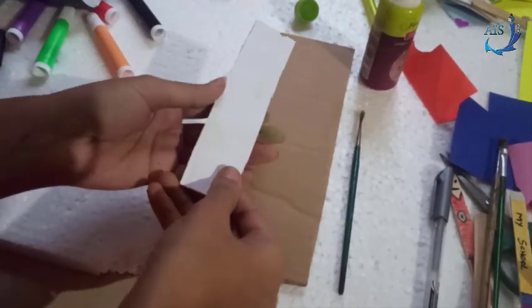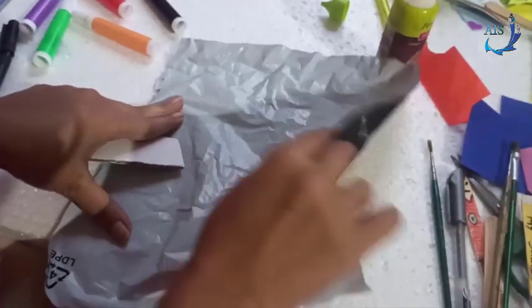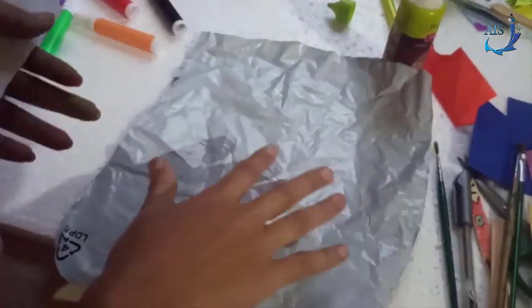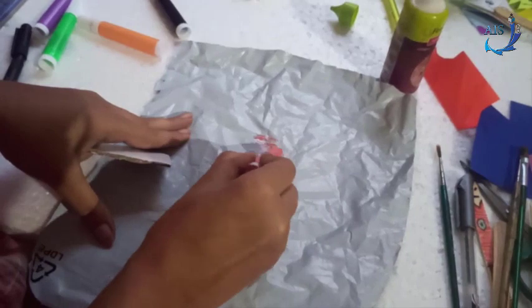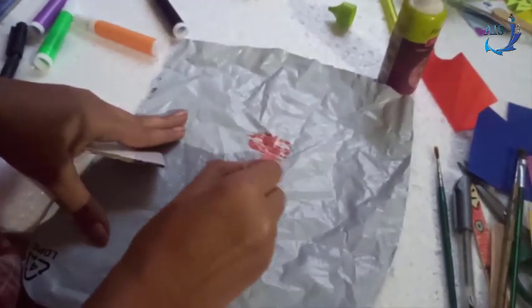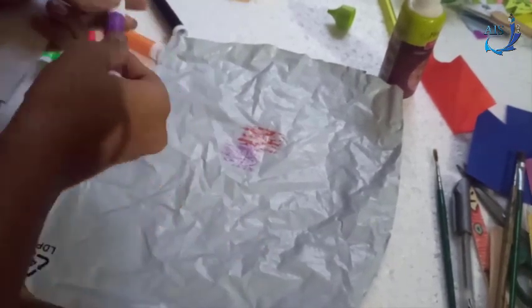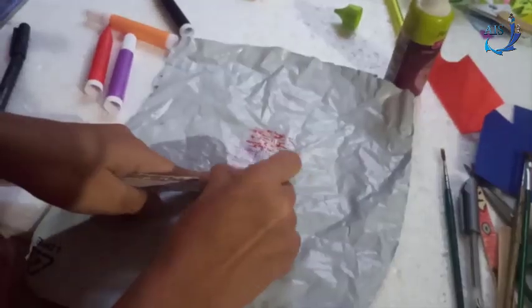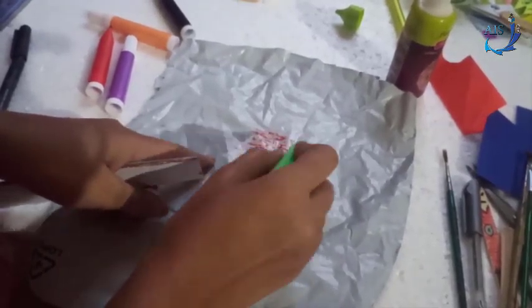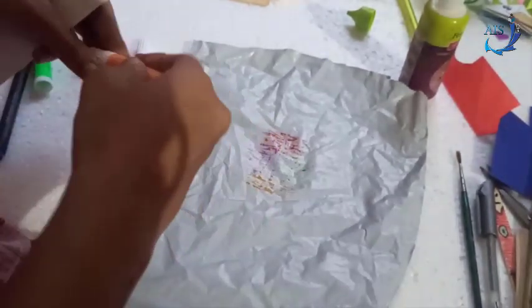Now take a plastic bag — I have used an online delivery plastic bag. Scribble colors on it like this just to cover the surface, and then use another color to make it look attractive and different. I'll use green color here. You can use sketch pens — they give a nice texture — or watercolors also. I have added some more colors here.